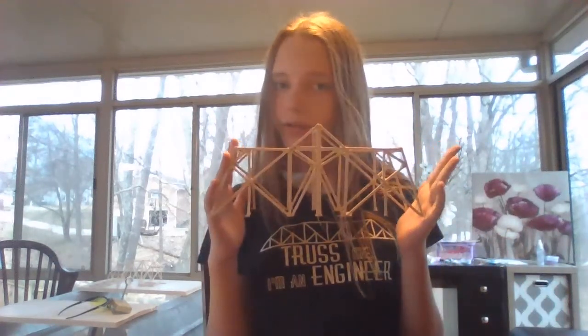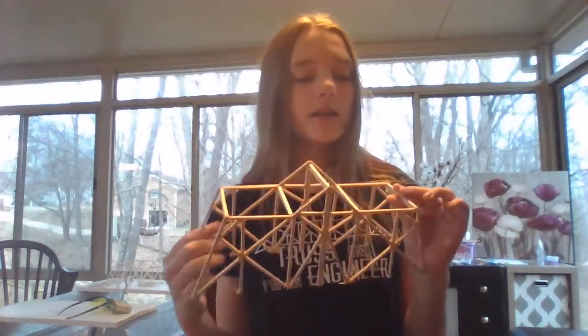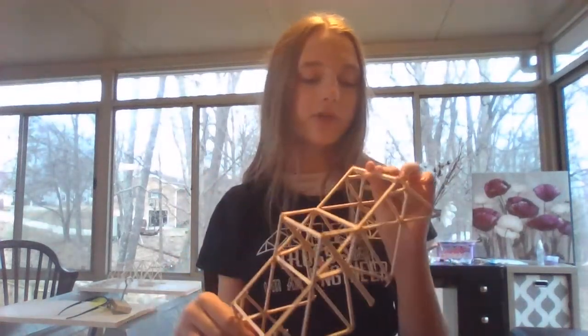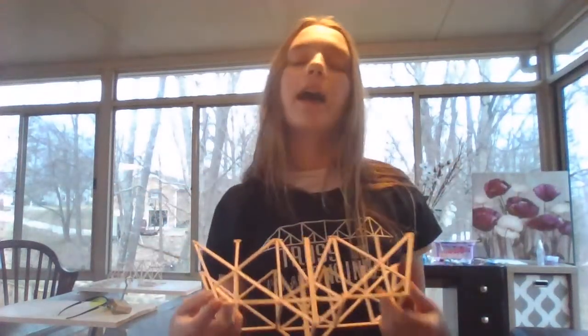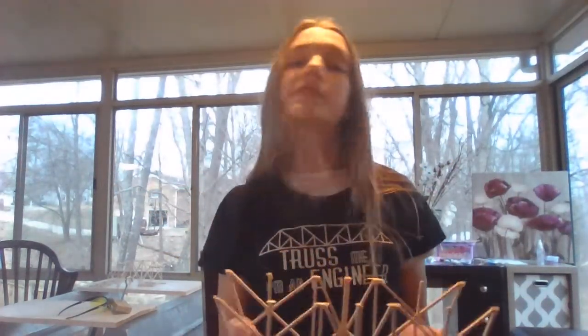All I did was I took some graph paper and I designed my bridge, and then I measured all of the little tiny pieces. I added all the measurements up together just to see how much the bridge cost, and then I built it — and that was my project.